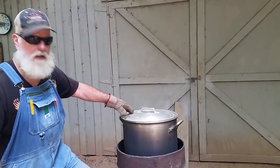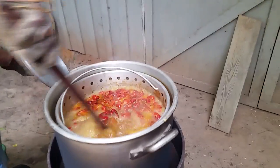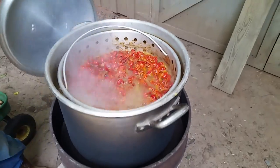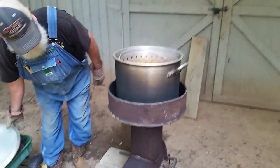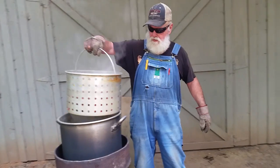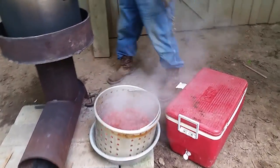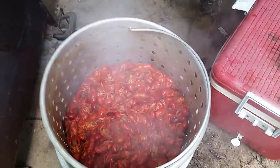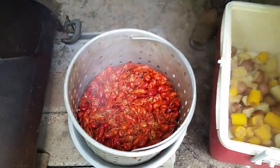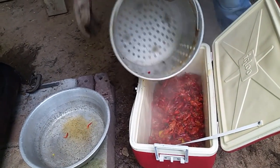Our crawfish have been in here about 10 minutes. We've got a nice rolling boil. They've been boiling like this for 10 minutes, so they're ready to come out. That's a nice mess of crawfish. We'll slip them in the chest. I wish I had 20 more pounds cooked.